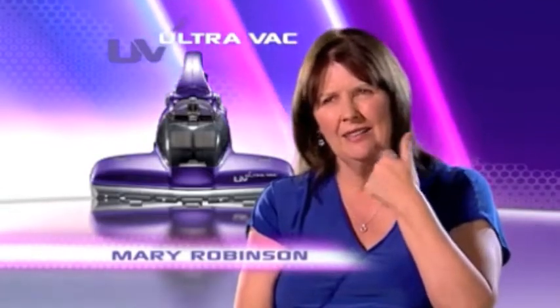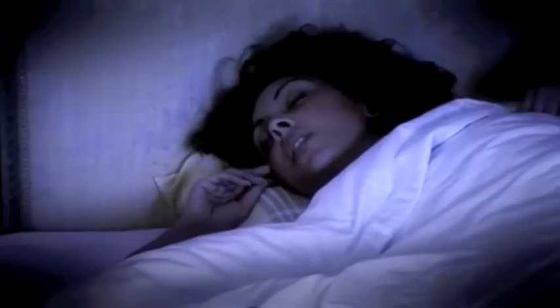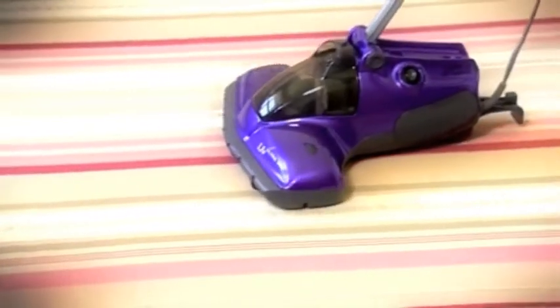I suffer from dust mite allergies — itchy eyes, sneezing, dry throat, congestion. I've been waking up most mornings with a runny nose, runny eyes, sometimes a sneezing fit. I feel like I've got a permanent cold. It's really absolutely horrible. I am such a fan of the UV UltraVac because it's something I can use in my own home and it's actually got rid of all my symptoms. I don't sneeze anymore.